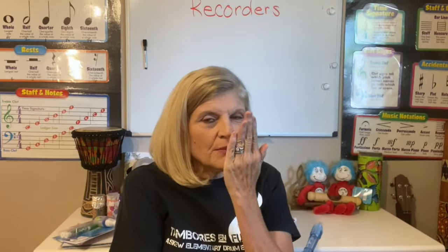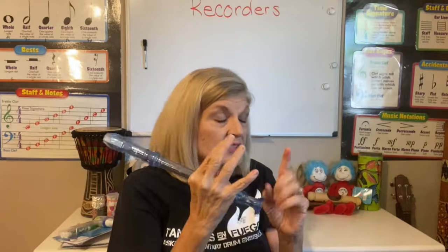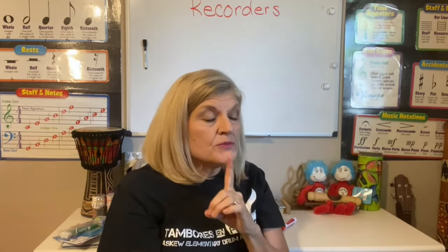That is a B. Now you ask yourself, how much air should I blow? There are two different ways to think of it. One is if you are going to fog up a mirror or a window — you put your hand in front of your mouth and blow really soft, warm air; that's about how much you need. Another image is if you have a candle and you want to blow on it so that the flame just flickers — not blow it out, just give it a very gentle stream of air.